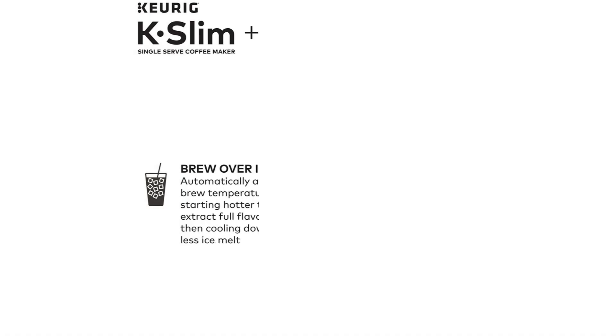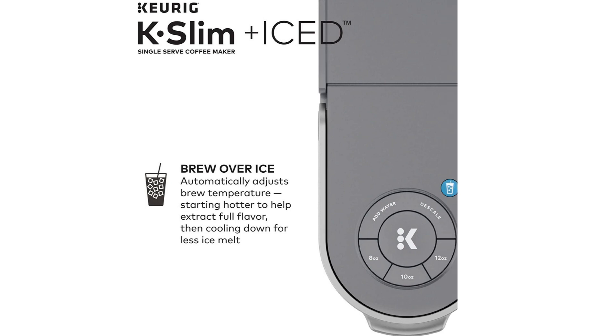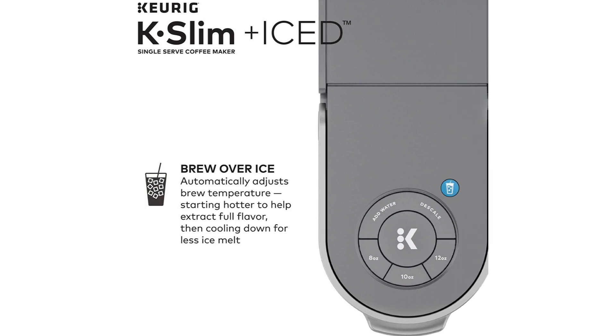This Keurig Coffee Maker features an iced coffee function — it can brew over ice, automatically adjusting the brew temperature by starting hotter to help extract full flavor, then cooling down for less ice melt.